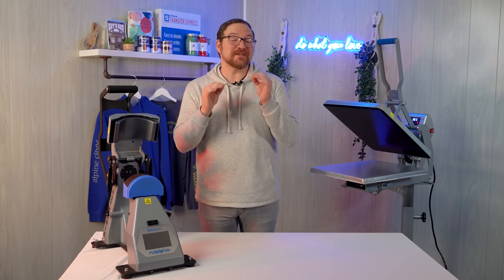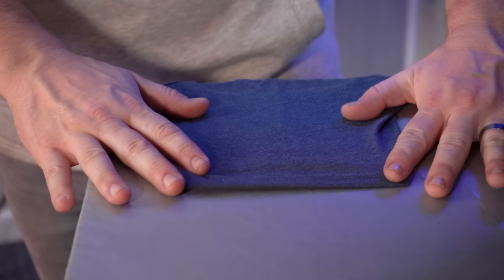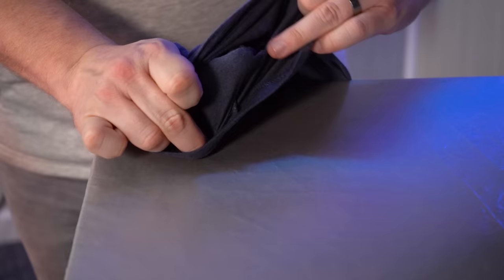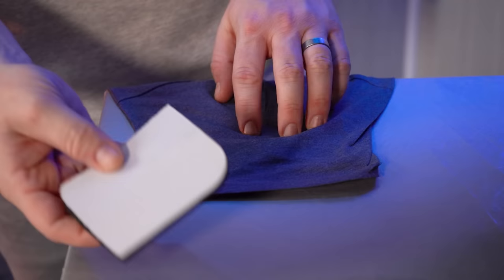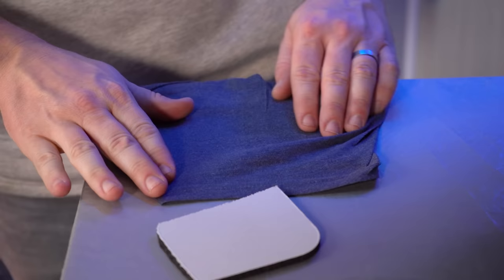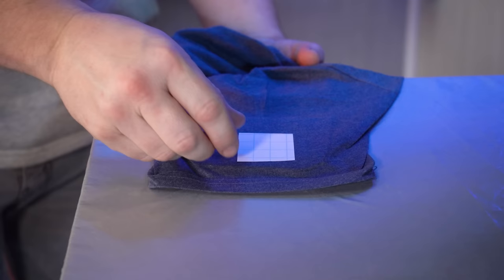Back here at our trusty Hotronix 16x20 auto open clamshell press, we could toss our shirt on the full-size lower platen and try to get it as flat as possible for our print location. The problem is the vast majority of short sleeves have a seam that runs on the underside of the arm, so that's definitely going to affect our print quality. We could remedy this with a mouse pad cut down to size — fitting it inside the sleeve to raise the printing area. This is a great economical option in a pinch or for just a few shirts, but it's not really efficient for larger runs.